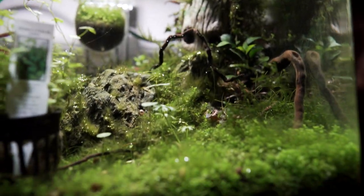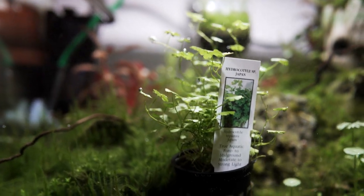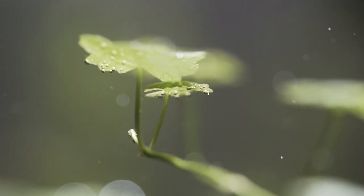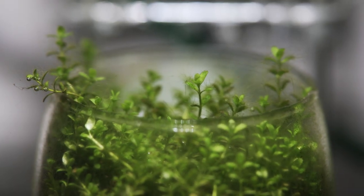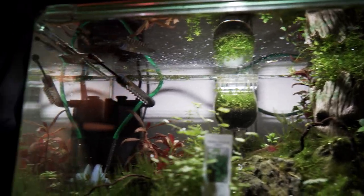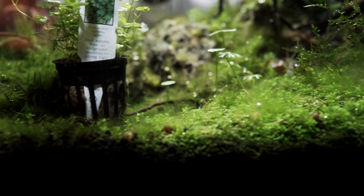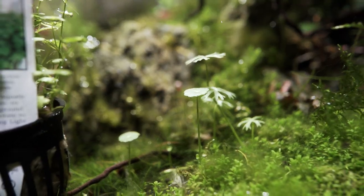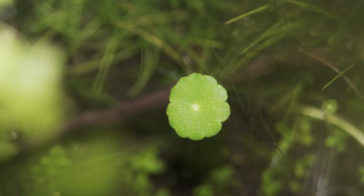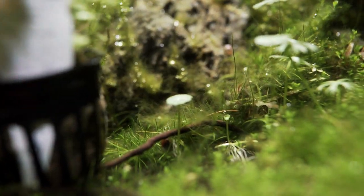Alright, this is the group tank as it sits today — I apologize for the Christmas music. Lots and lots of algae, except for on this Hydrocotyle Japan here — that's new. While I was gone in Hawaii, the CO2 just died back a little bit and there was way too much light, so I'll spend a lot of time just plucking out this algae. There's a new plant right there — I think that's Hydrocotyle verticillata or something like that. I'm not really good with plant names, but I love that new plant — it looks like little tiny pods that grow up.